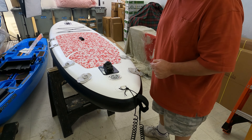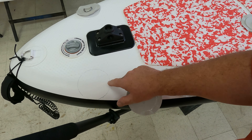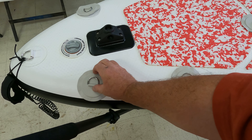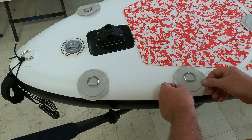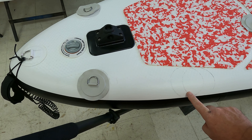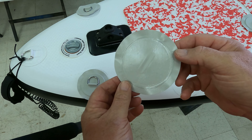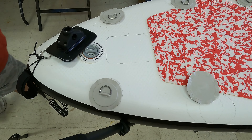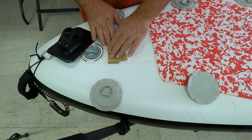Before we do anything, we want to go ahead and put a little more air in this — it's getting a little soft. The way you do that on a standard paddleboard, in case you don't know, is there's going to be a valve back here. This is the cap for the valve. This is our pump. This pump is one of the less expensive pumps — it's a single action pump, which means it pumps on one stroke only.